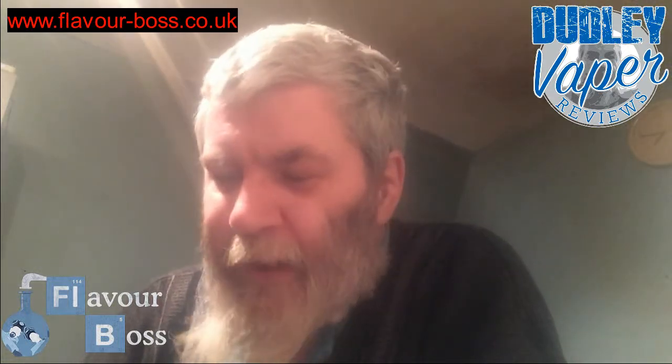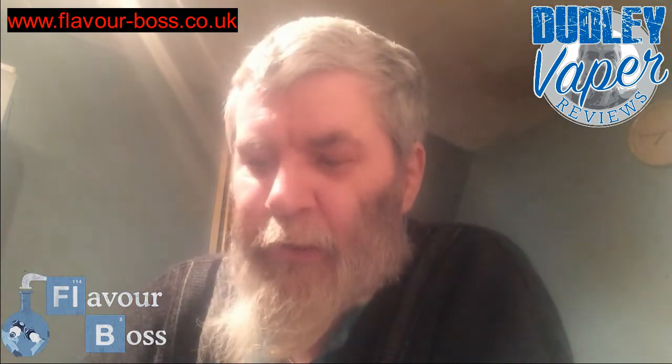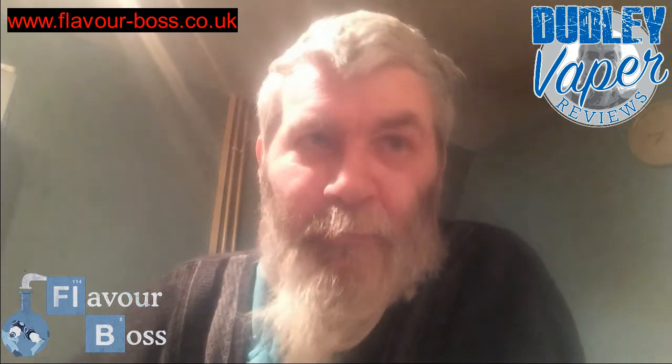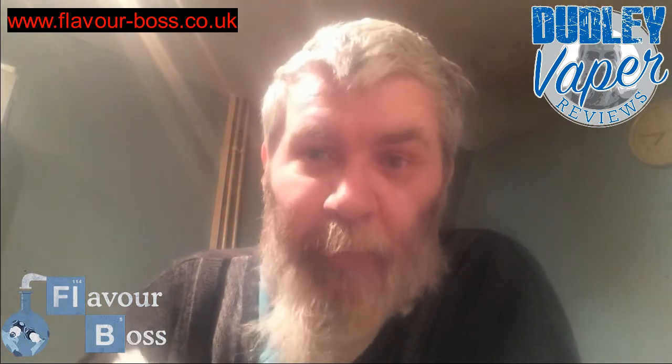Hi folks, Doddy Faber here again, and this time I'm doing a review for Flavor Boss, for his Boss Reserve. If you remember I did the mixing video a while back.